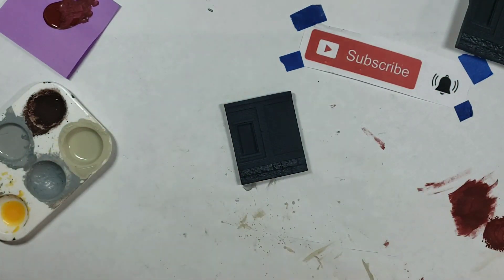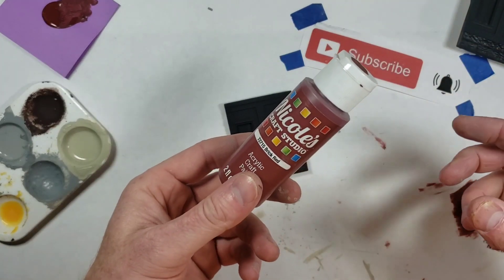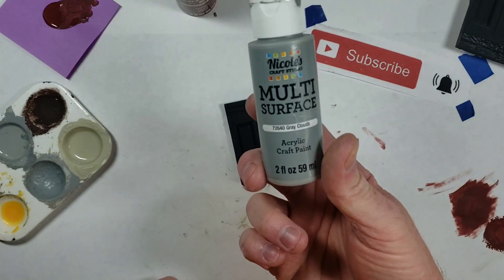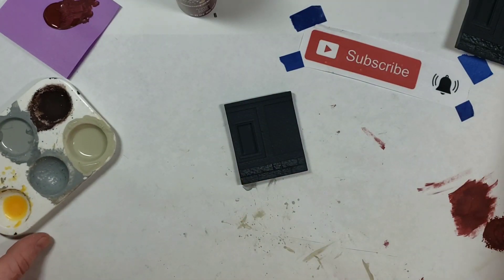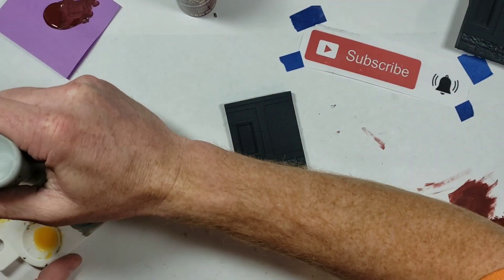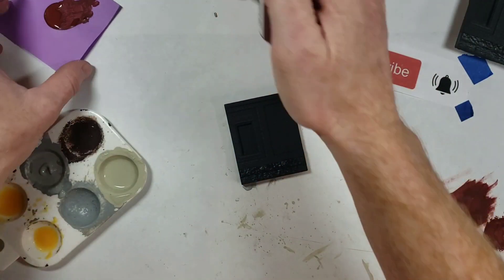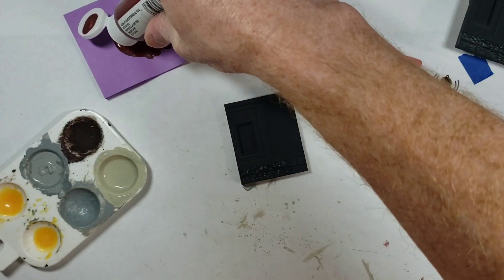The colors we're going to use: for the brick part, obviously a red brick color, and for the stone part we're going to use gray clouds. I already have some mixed up in my palette - just going to squirt a little extra in. Then I'm going to use my post-it for the brick paint.